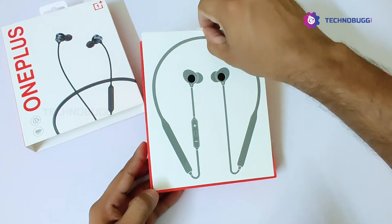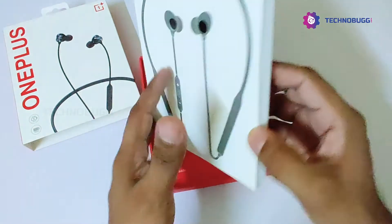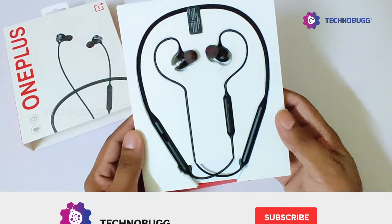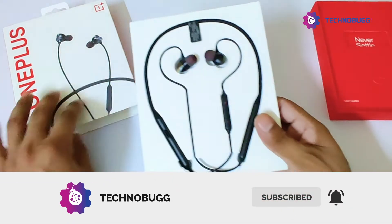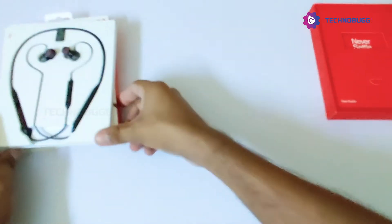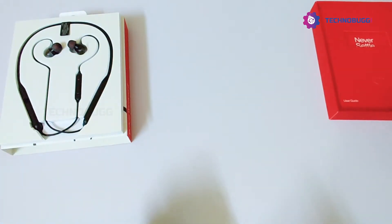Anyways, this is a good design and setup. We have flipped the package and now we have the Wireless Z, which has a good design and resembles the second generation Bullet Wireless.